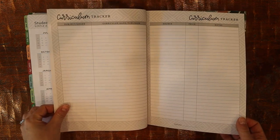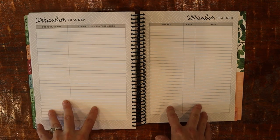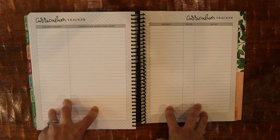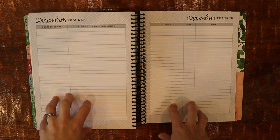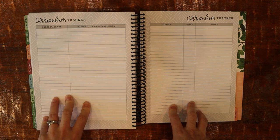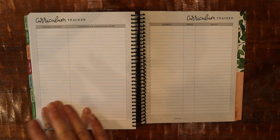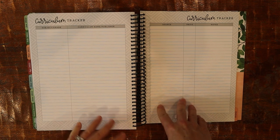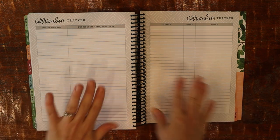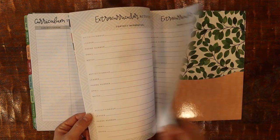There's also a curriculum tracker. My plan is to mark down any curriculum I hear about, because I like watching YouTube curriculum videos and seeing what other moms are using — but it can sometimes derail me. What I'm trying to do is just write down ones I'm interested in, then look into them later, so I can stay on track with what I'm currently using. There are also extracurricular activities and notes pages at the back — we might be doing some soccer, which is exciting.